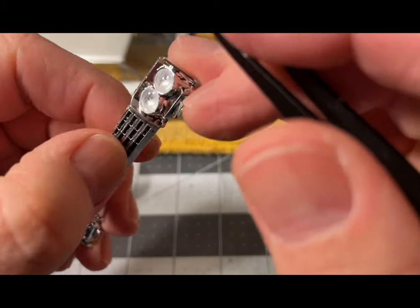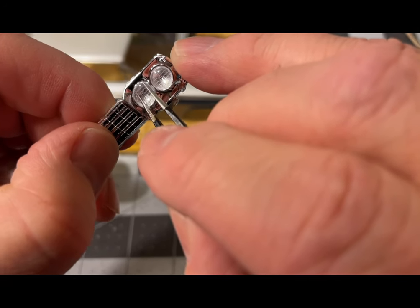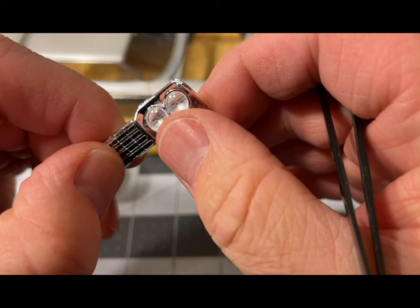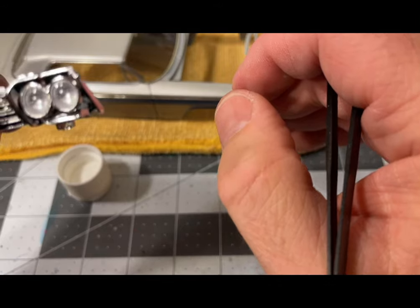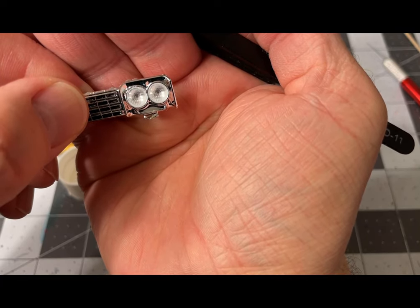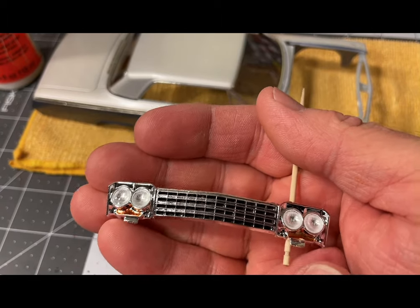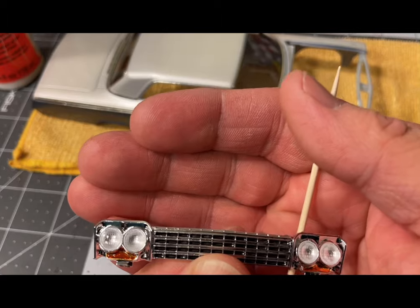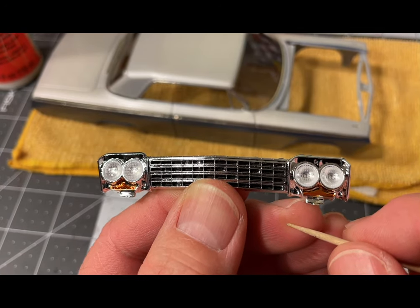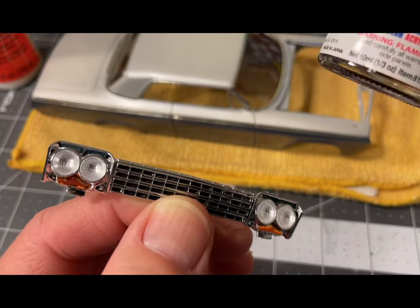Get your second clear lens with your tweezers and you have a pair of headlights. The headlights are in. I used the end of a toothpick — a very versatile tool — to apply the Tamiya clear orange for the turn indicators.